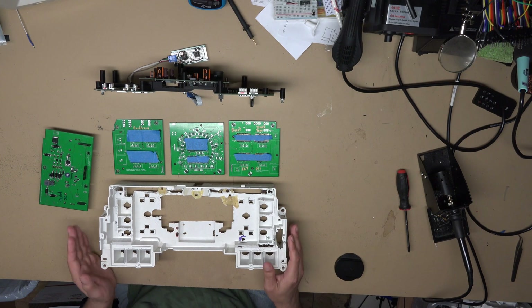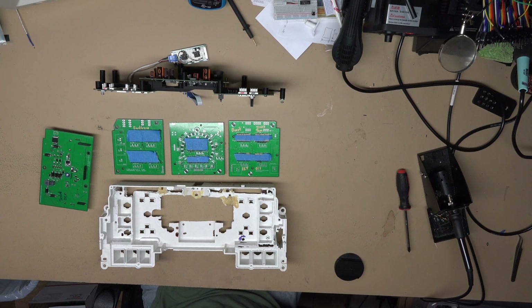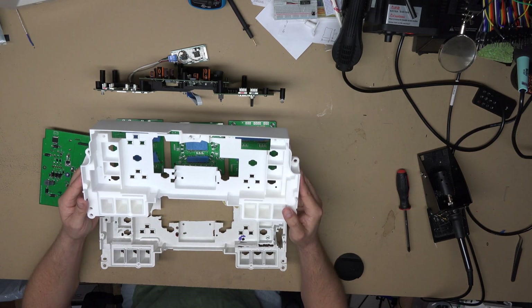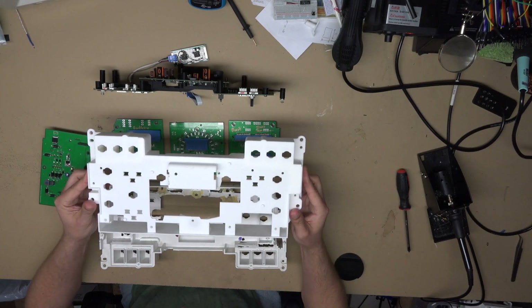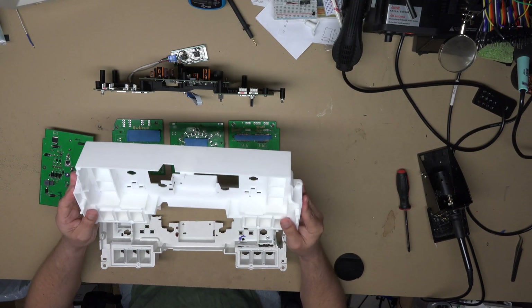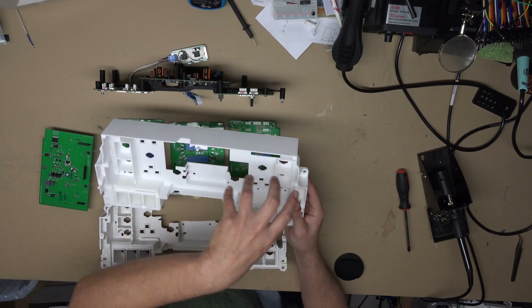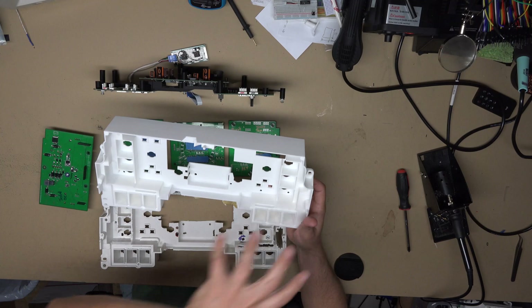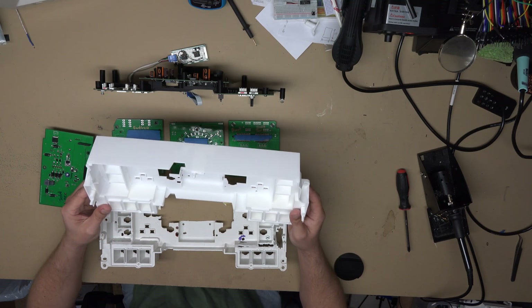Once I've taken care of those that have donated, I'm still undecided as to whether I'm going to offer a kit with the boards and give you the plans so you can mod your own cluster housing — or as an option, there's this 3D printed cluster housing. This will fit directly in place of your factory housing, all my circuit boards will fit in here, the factory cover will fit on, and it will look 100% stock other than the fact that it's digital.